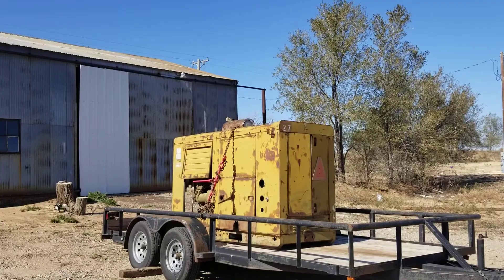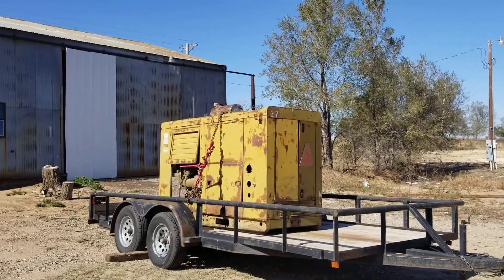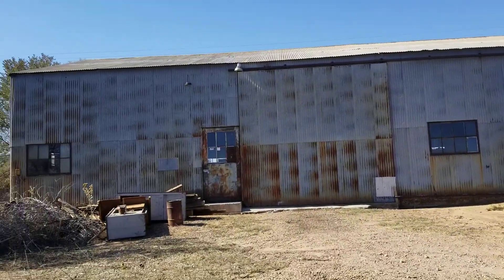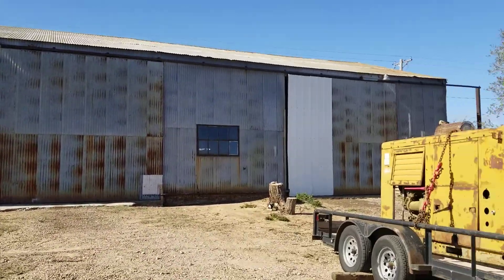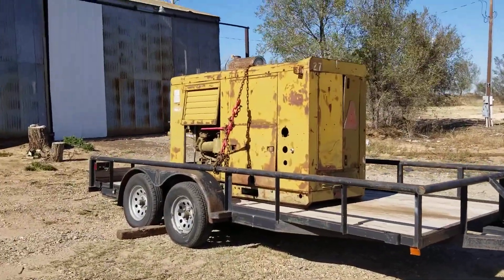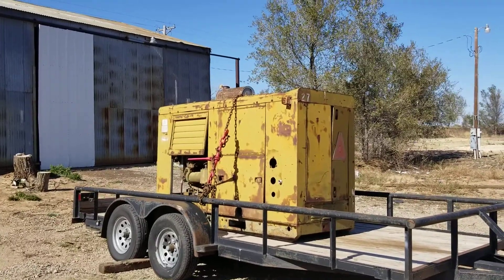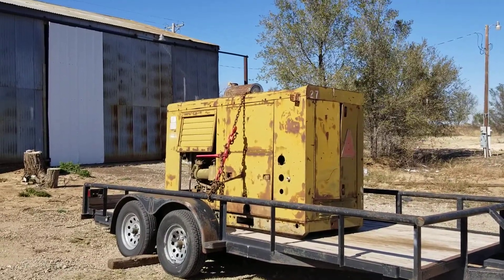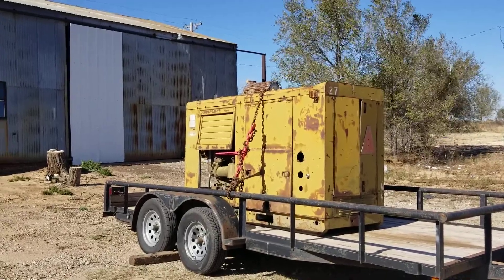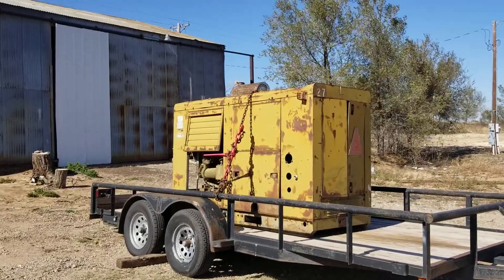It was about a 30 mile drive from the cellar to my second shop here, just out of Stinnett, Texas. A little white knuckle driving because it might be a little heavy for the trailer, but we made it here safely and now I've got to figure out how to offload it.